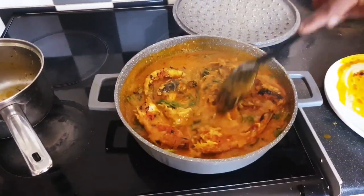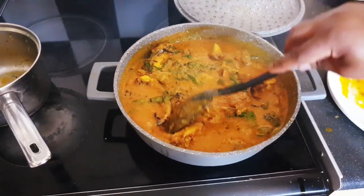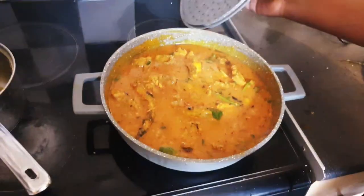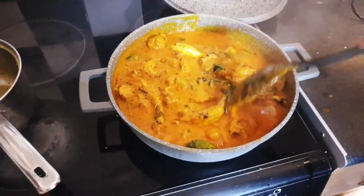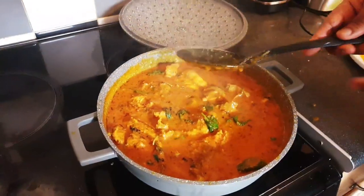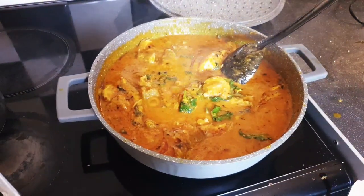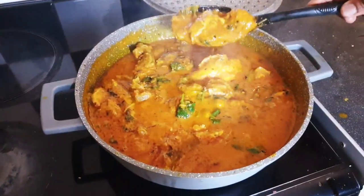Everything is looking perfectly okay — so good! Cover it to simmer for two to three minutes. Our stew is ready. Some people use it to eat swallow — you can serve it anyway you like. Let's taste for salt. Superb, this is so good! Thank you for hanging around with me, thank you for your love and support. I sincerely appreciate you all. Stay positive, bye bye!